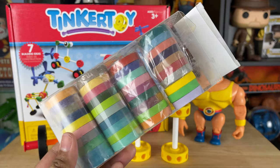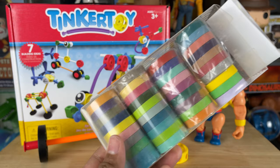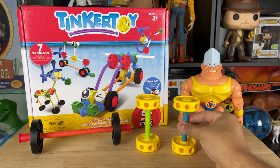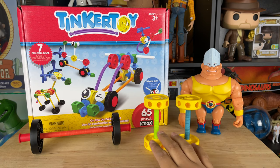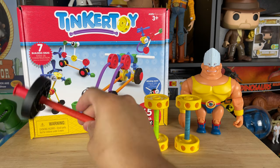Instead of painting it, I decided to use tape. This is called washi tape — it's really easy, you can just tear and pull it. I'm going to coat the bars and the barbell with it to make it look better. With just a little bit of imagination and tape I was able to change the colors. It's not exactly like the movie but it's something closer.